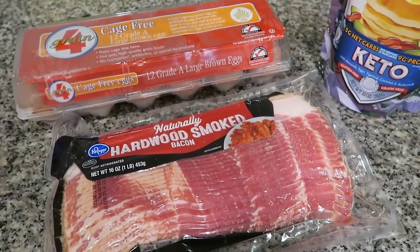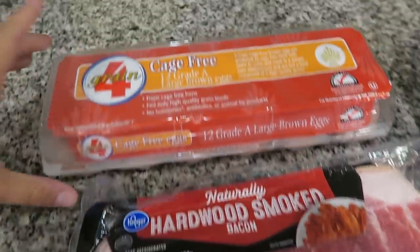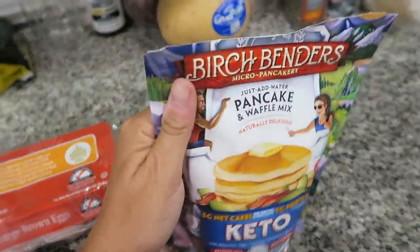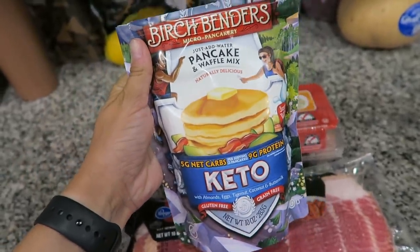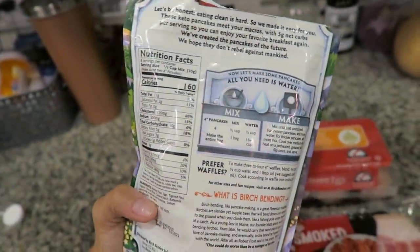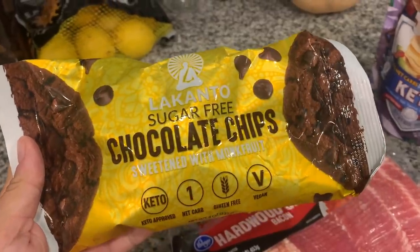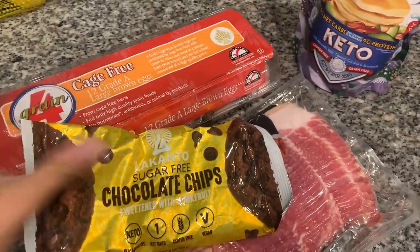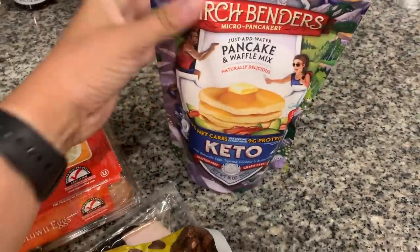For breakfast this morning, we decided to break out our griddle because it's been a little while since we've used it. So we're going to cook up some bacon, some eggs, and I am excited — I'm going to give this Birchbender's Keto Pancake Mix a try. I've had this in my pantry for months now, so I am really excited to finally put it to use and make some pancakes on our griddle. I just looked in my pantry and found these sugar-free chocolate chips that are sweetened with monk fruit. I think I'm going to add a couple of these chocolate chips to our Keto Pancake Mix. Does that not sound delicious?